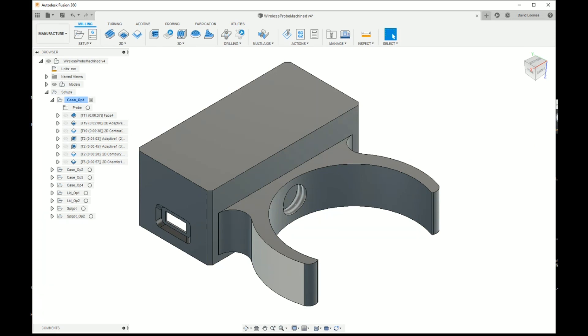Hi everyone, thanks for watching this video. I hope you'll find it interesting and instructive. What I'm hoping to do here is show you just how simple it is to use Fusion 360's WCS probing operations. These things are so useful and so quick to use it's almost criminal not to if you happen to have a probe.